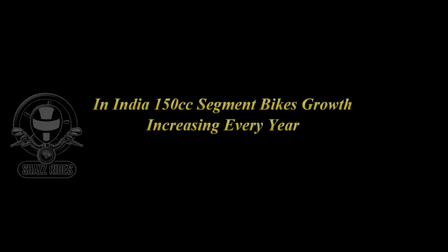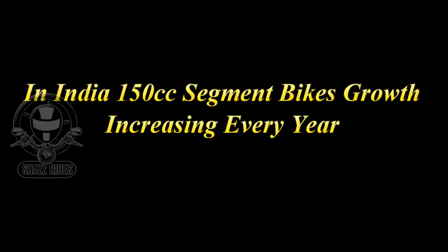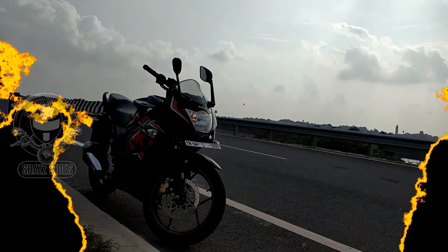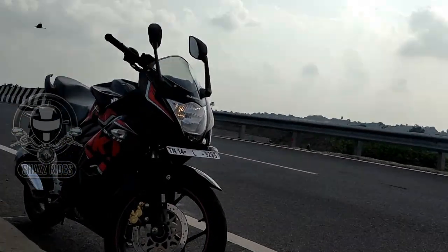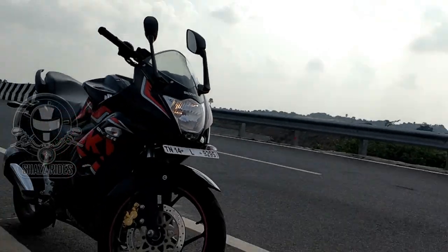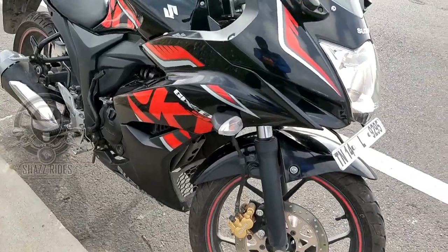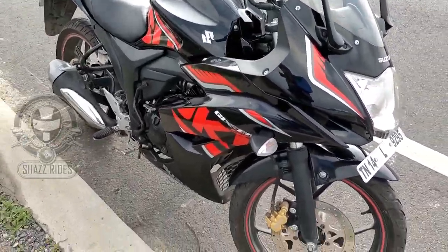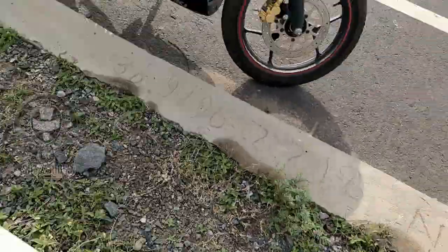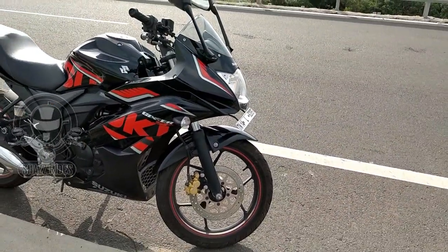In India, in the 150cc segment, there is growth increasing every year. If you want to talk about Suzuki, you will decide about the Zixxer. Suzuki launched two bikes in India: the Suzuki Zixxer SF and the Suzuki Zixxer. The Suzuki Zixxer will be covered in the next video, so in this video we will talk about the Suzuki Zixxer SF.